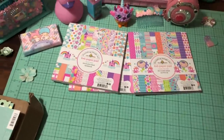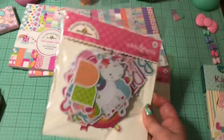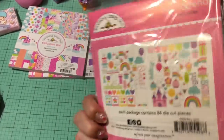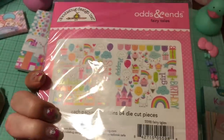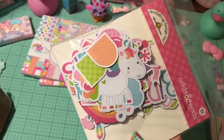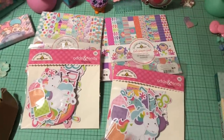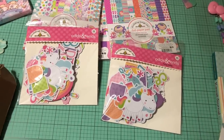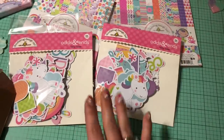I also got some more of the odds and ends — or the ephemera, if you'd like to call it that. I'm not going to dump them all out because I did show these in my last Doodlebug Scrapbook.com haul. But basically it comes with 84 die cuts and they are so super adorable. I've already used a bunch of them and I absolutely love them. I want to be able to gift some as well — put them in little loaded bags, pocket letters, flip books, stuff like that. So I definitely knew that I needed more than one pack.